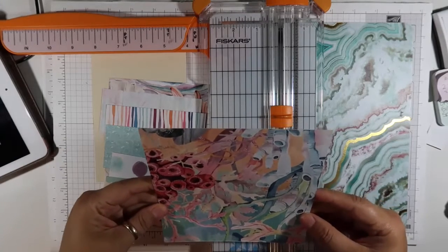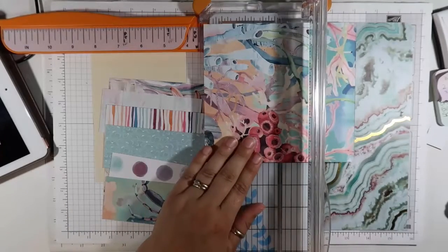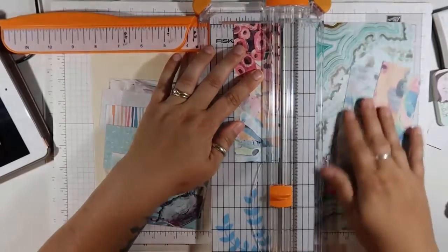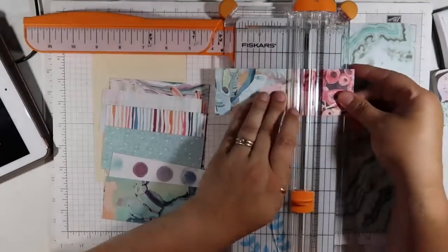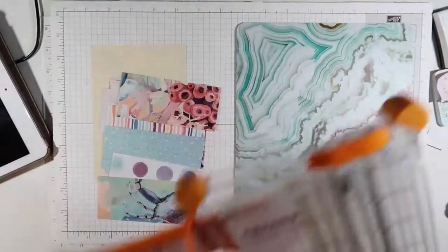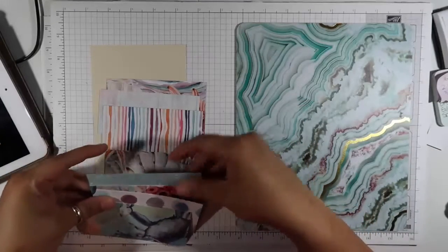Let's do another one of these. I kind of like this red section here so we're going to put that kind of at the top and then cut two inches. All right — so all of my pockets are pretty much cut. All the pockets are cut. Now you're going to lay them out the way that you want to see them.